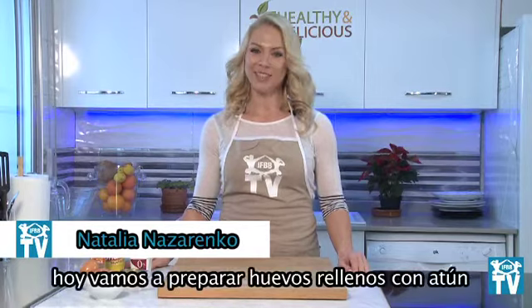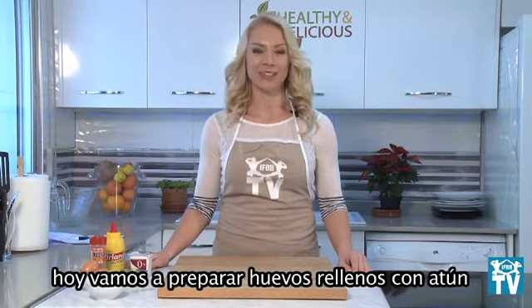Hello my dear friends! We are in the kitchen together and today we are going to cook eggs with tuna.